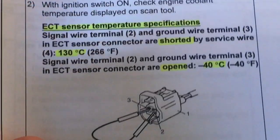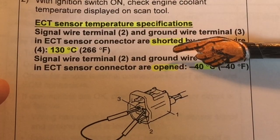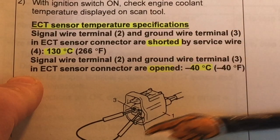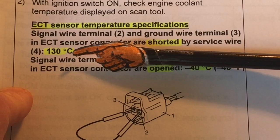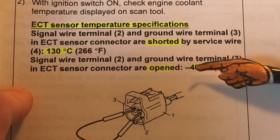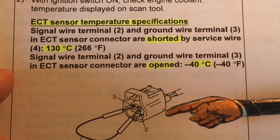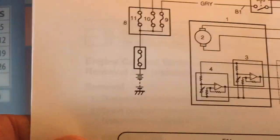What I was interested in doing is actually conducting the test itself. So we'll go to the vehicle and we'll see if we can get these values, and we'll hook up the Autel MD802. You'll see here the details: when you short the plug you should have a value of 130 degrees C, and when you open it it should go to minus 40.